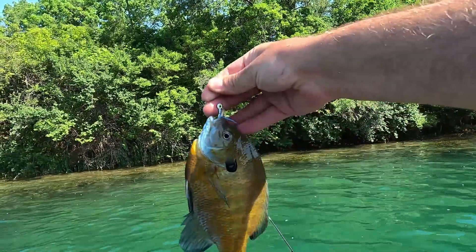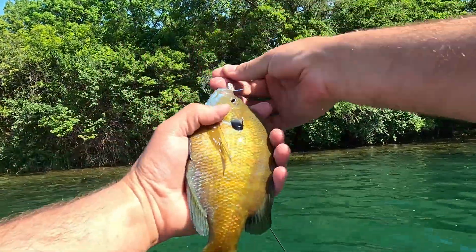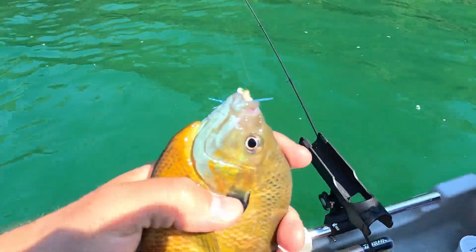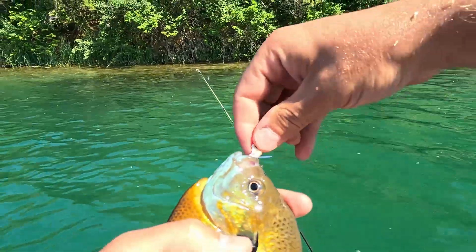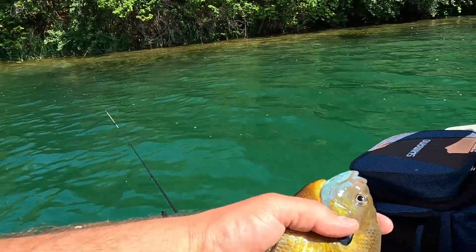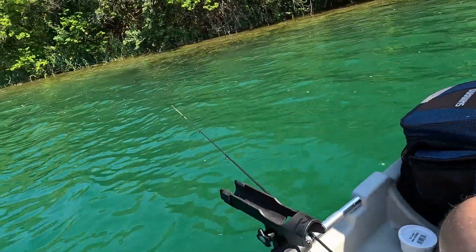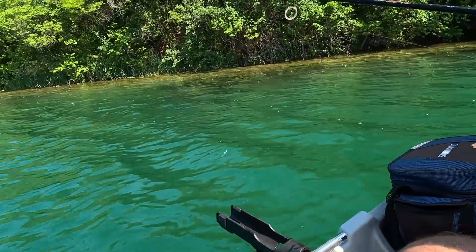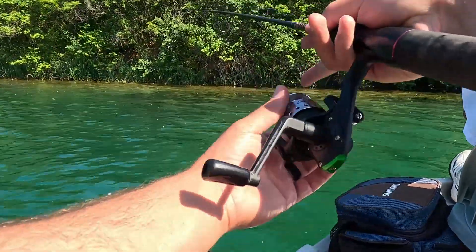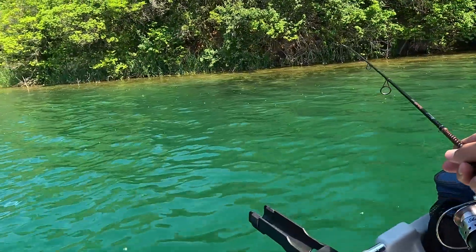Hitching these big old coppernose panfish with that Blue Ice Panfish Mafia jig, really doing the work. Tipping them with the wax worm and being quite successful. It's a little windy today so we're using a little split shot at the end of the line — doing pretty good.